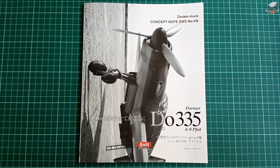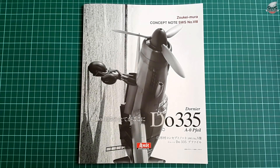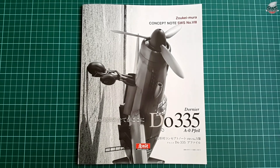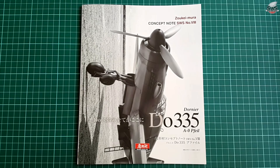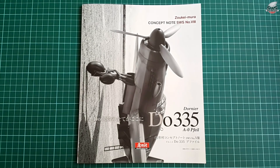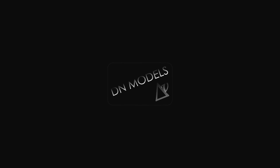The ideas inside are fantastic and will help you turn your model into a piece of art. Thank you for watching — I hope you liked this short review of the concept note. Subscribe if you did, comment down below, hit the like button, and stay tuned for more.